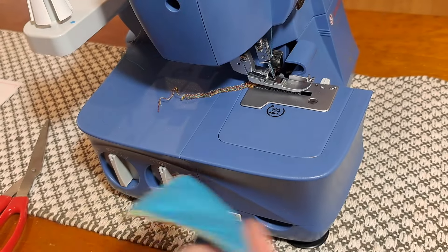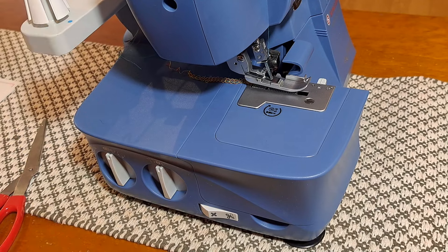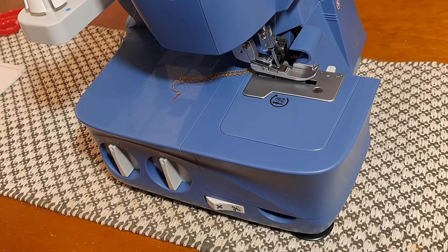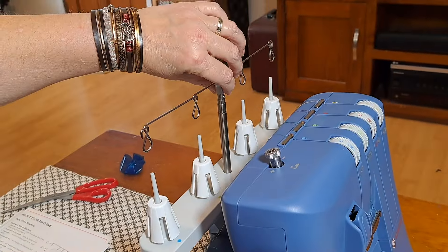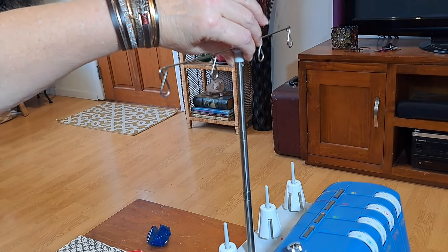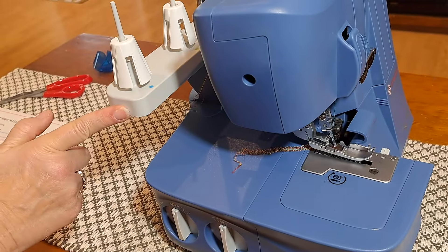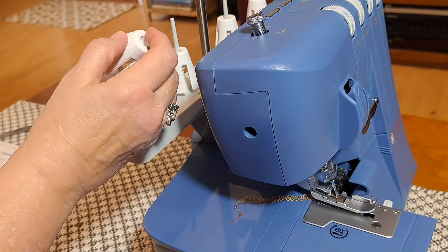I've just taken that sample out and set it aside. You can see the machine is already threaded with a little bit of four different colors of thread. While we've got the machine this direction, I'll quickly go through the parts. The telescopic thread stand is here — you just pull it up all the way, and when it won't go any further, you turn it a little bit to lock it in place. This is the spool stand and the spool pins, and those little cone holders would go on there.